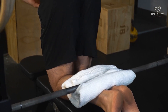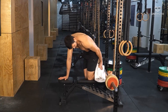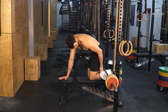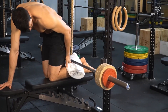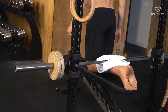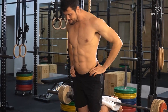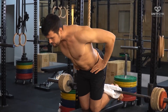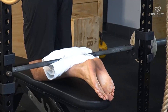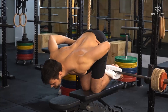Doing a glute ham raise can require some creativity with the setup. At large gyms with cable machines, you may find you can anchor your feet under a machine. At a gym with lots of squat racks, you may set up a low barbell and elevate your knees. However you set up, it is ideal to have your feet dorsiflexed, though you can have your feet plantar flexed if you have access to a low anchor point only.